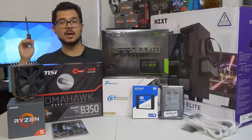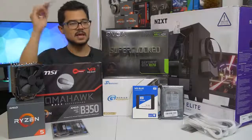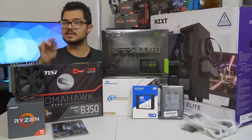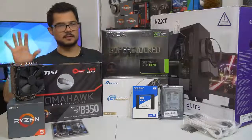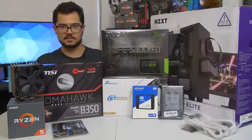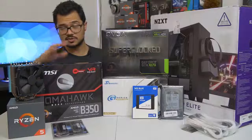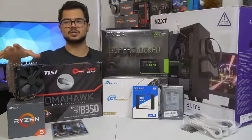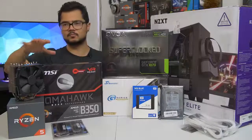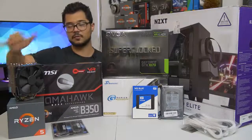Even if you're not building a Ryzen system — I'm building an AMD Ryzen PC — even if you're building an Intel-based computer, you can still apply 95% of what I'm going to be doing today to your system. It doesn't really matter. The only real differences are the CPU installation, which is a breeze on either platform, and CPU cooler installation, which can vary greatly even on the same platform depending on which manufacturer of cooler you're going with.